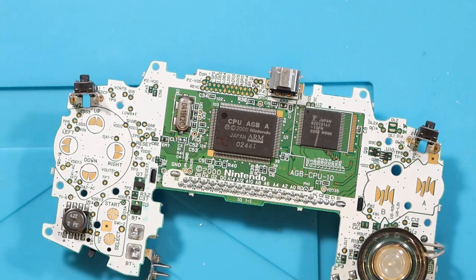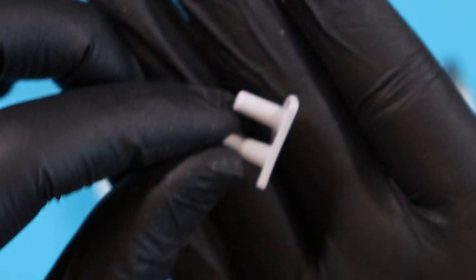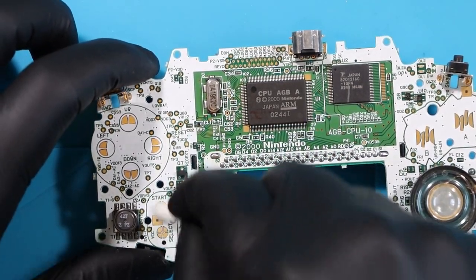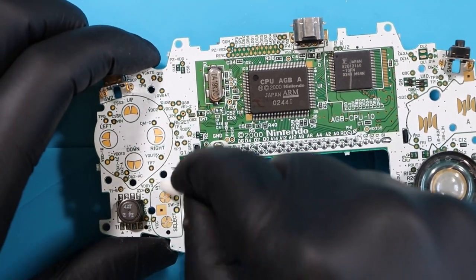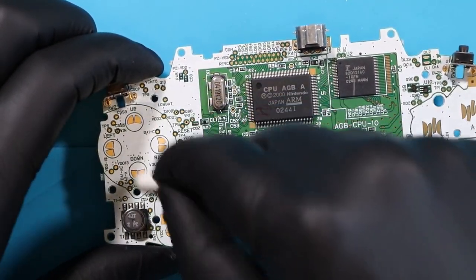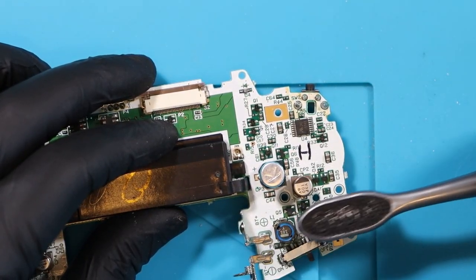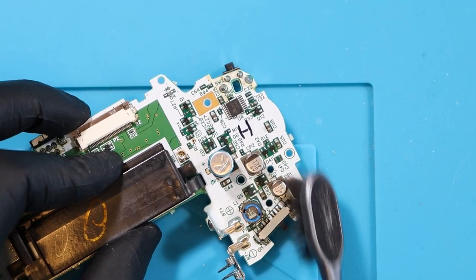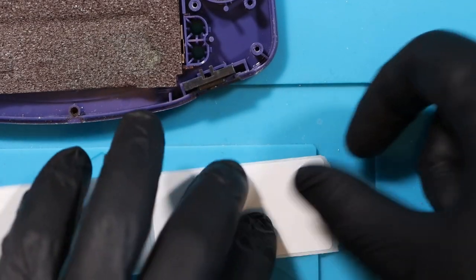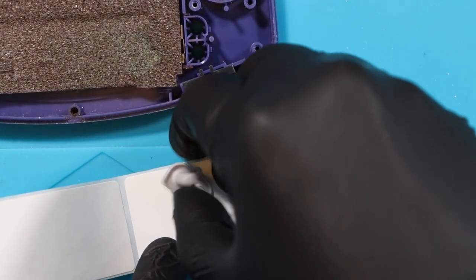Let's see if we can fix this start issue. The first thing I'm going to do for the start button and all the other buttons is just give it a big wipe down with IPA and just see if that resolves the issue. Like I said, the actual contact itself looks fine, the buttons look really good. I'll just give them a quick clean but I can't see any issues. I think a common culprit is what they call oxidisation, where you have a layer of something over the contact and it stops it from working. It could just be that. I really hope it is.